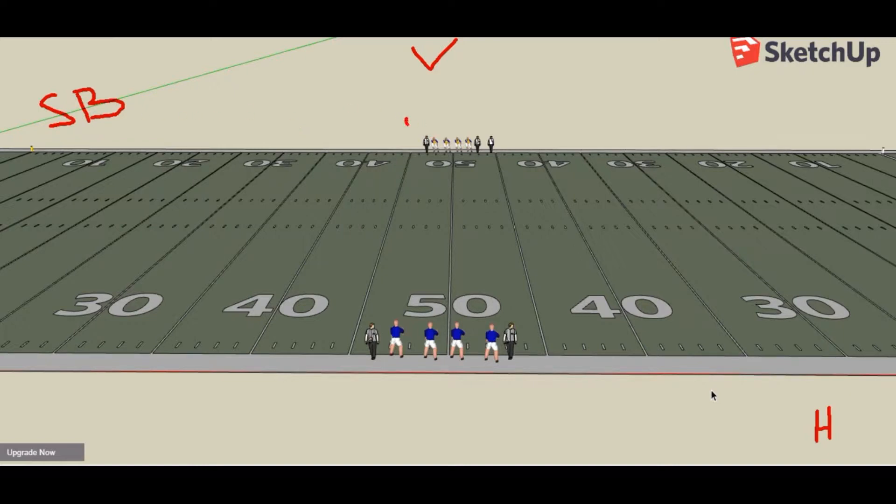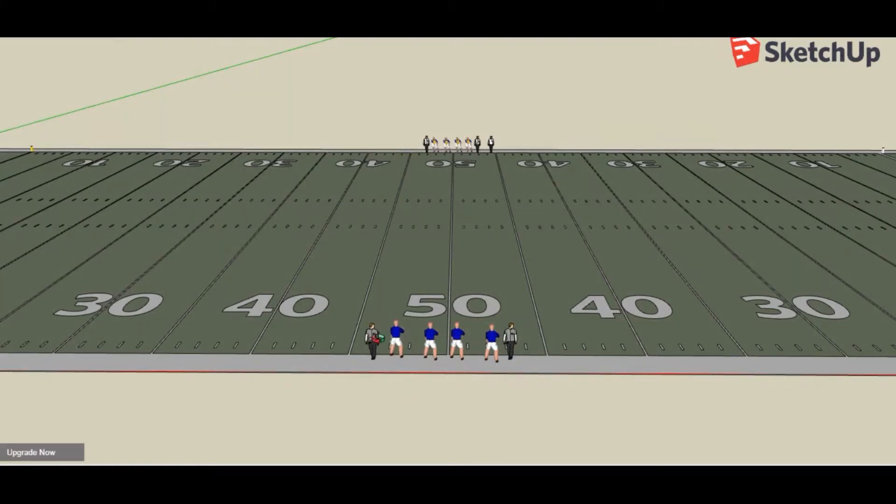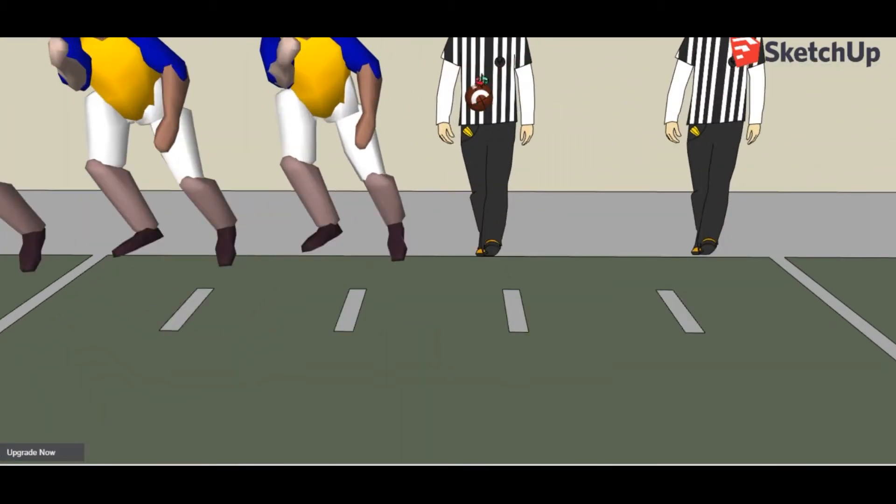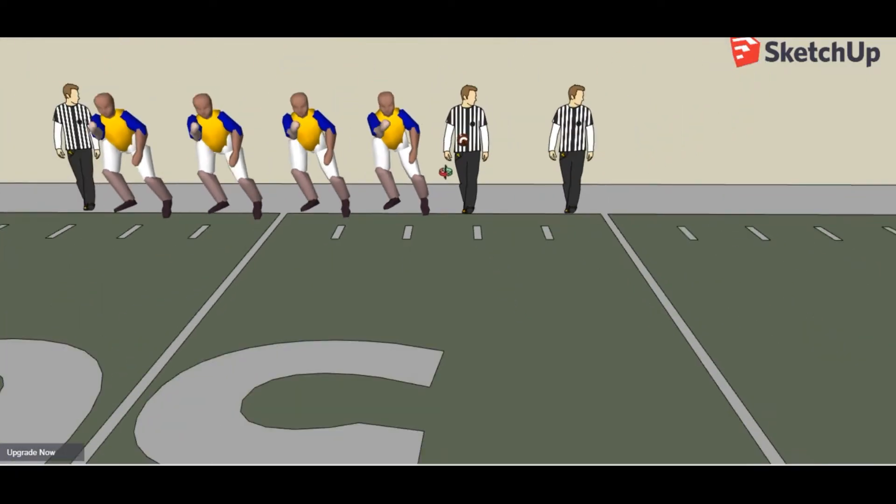Over here closest to the scoreboard on the visitor's side is the umpire. Then next to him will be the back judge. And on this side of the field, you're going to have your head linesman. Then on the home side, closest to the scoreboard, you're going to have your line judge and your referee. Remember that your referee should be facing the scoreboard during the coin toss. If we zoom in on the line judge and the back judge, you'll see they both have a football with them when we come out to the field.